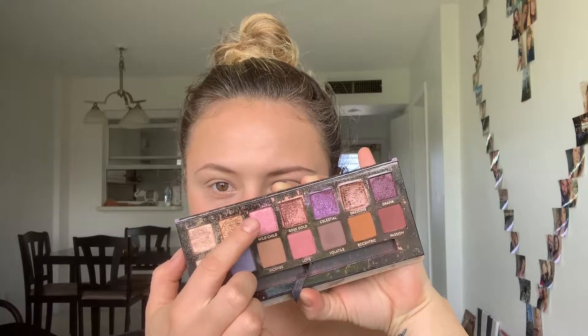For my eye look I'm going to be using the Norvina palette from Anastasia Beverly Hills. I'm taking the color Love with my fluffy brush and I'm defining the crease first.